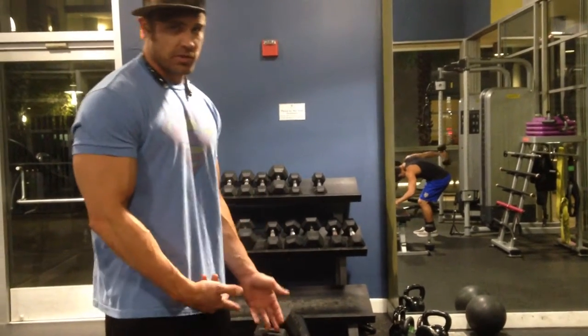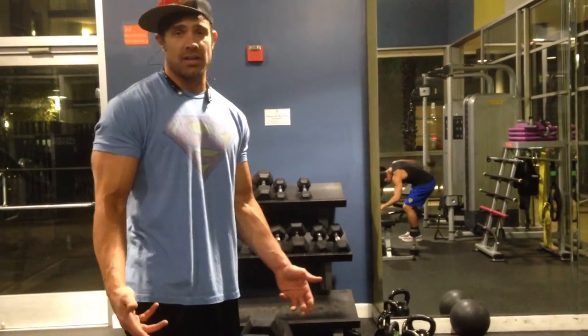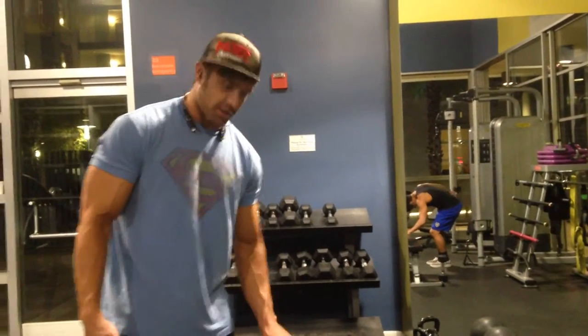I started off with 35s. This is my first attempt with the two 50s, but if you find yourself in the gym and the dumbbells aren't heavy enough and you want to do a pullover, this is a pretty good way to do it.